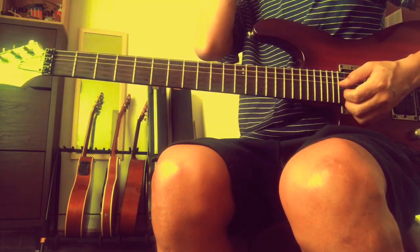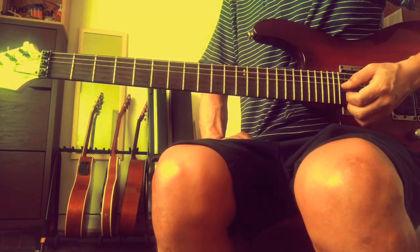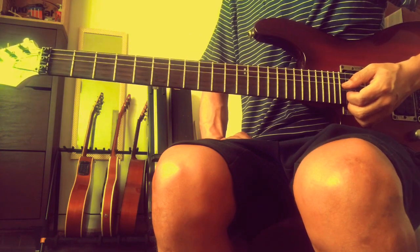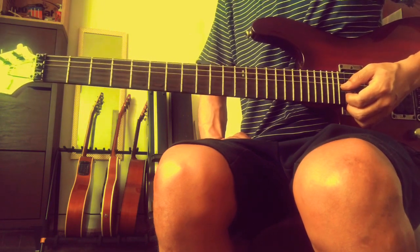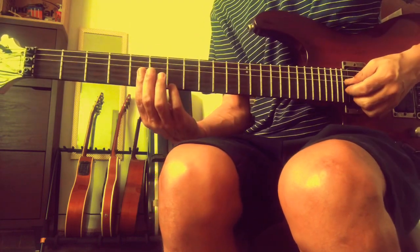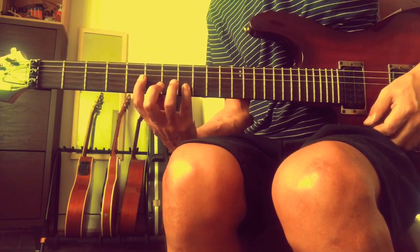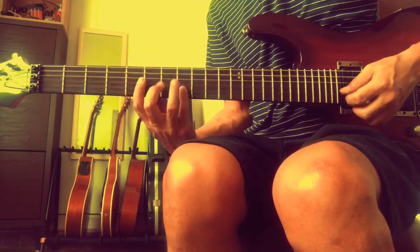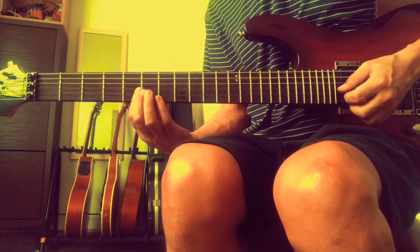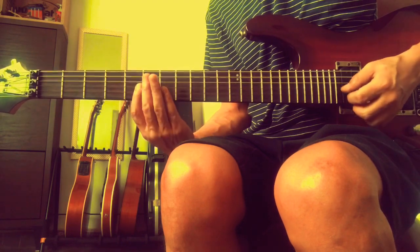Whenever we say improvisation, remember this is important: to know the notes of a chord that you will be improvising against. So for C, it is C, E, G - 5th fret on the 3rd string, 5th fret on the 4th string, the 2nd string, and 8th fret on the 2nd string. C, E, G.